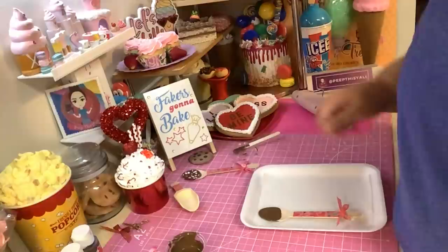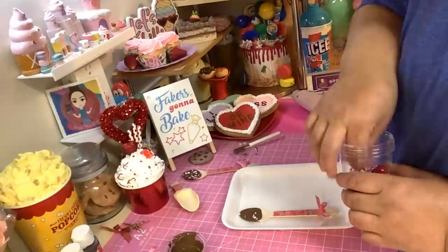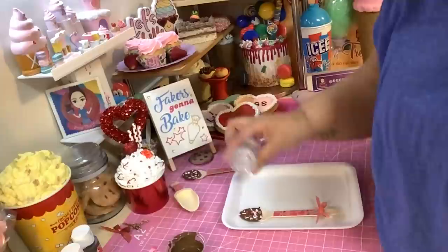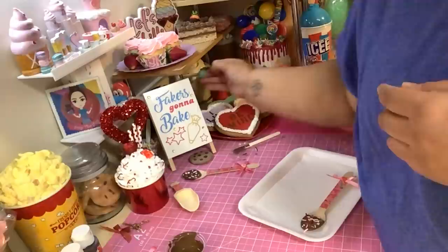Now is when you add all your fixings - all your sprinkles, whatever you want to add. I got a little sprinkle mix and I'm just going to throw my sprinkles on there. You can add however you want, throw a little bit of diamond dust on there. And that's it - look, you got your spoon.